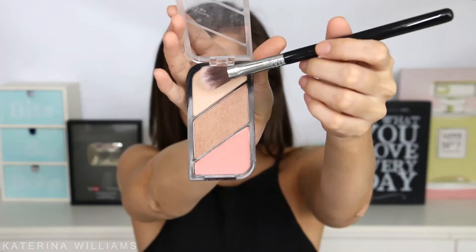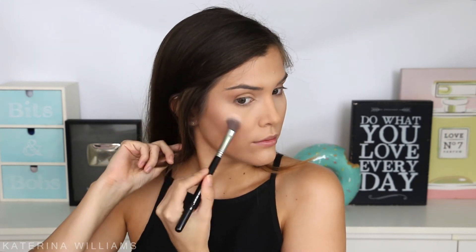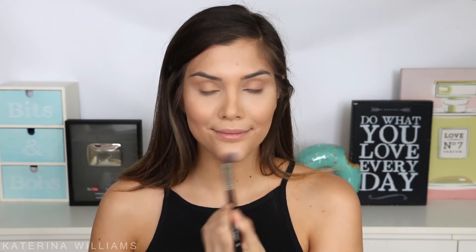Next up I'm going to quickly brush on some of the blush shade onto my cheeks and then I'm going to take the highlight shade and use it to highlight my face. So I'm applying this to the tops of my cheekbones, my forehead, nose, cupids bow and chin. I'm also going to use this to highlight my brow bone and the inner corners of my eyes to help them look brighter. This way it doesn't look like I'm still half asleep.